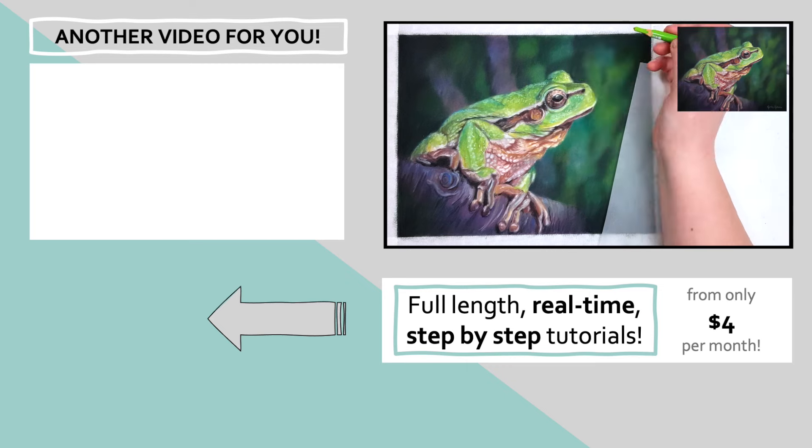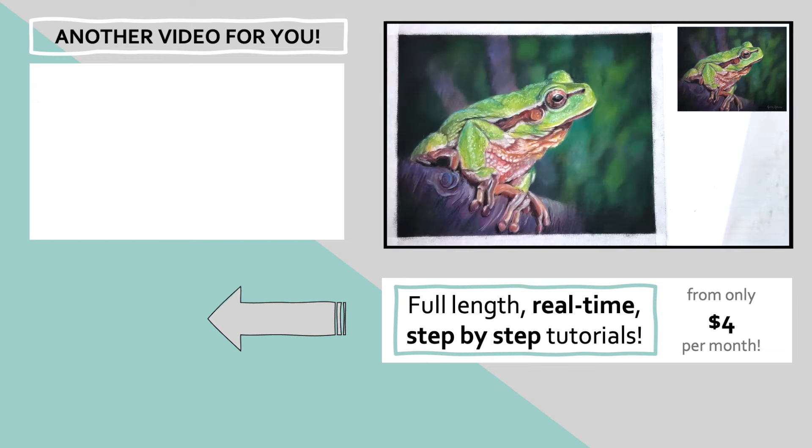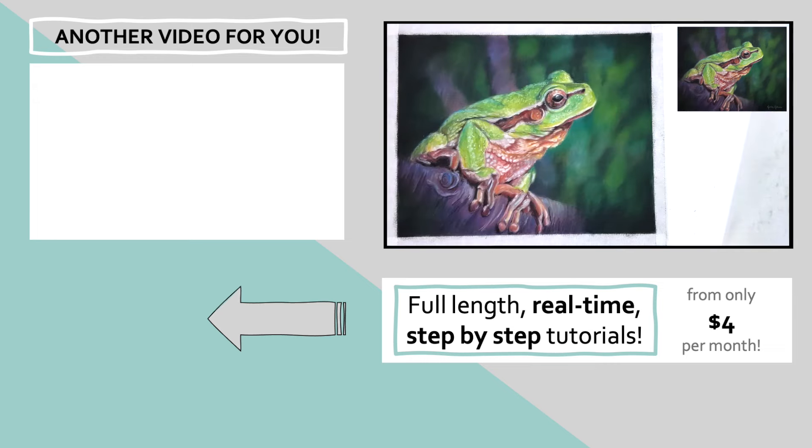If you're looking for a beginner's tutorial that's a little more in depth about pastel pencils, I have that tutorial in the top corner — click on that and I'll see you over there.